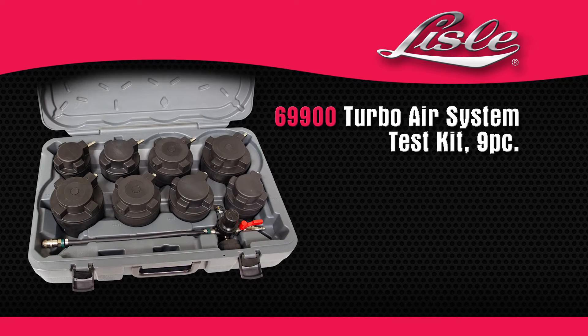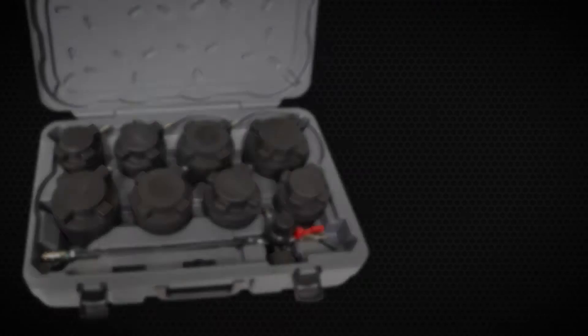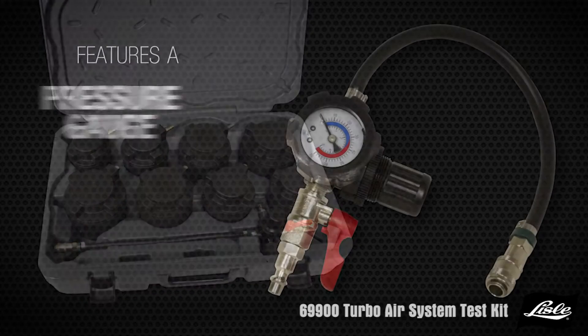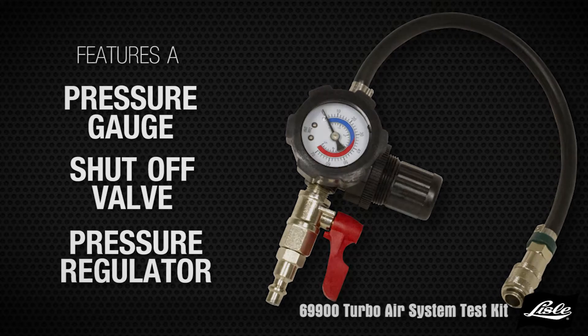Introducing the Lyle 69900 Turbo Air System Test Kit. The kit helps you locate air leaks in the components by plugging the output side of the turbo and the intake inlet. Features a pressure gauge, shut-off valve, and pressure regulator.